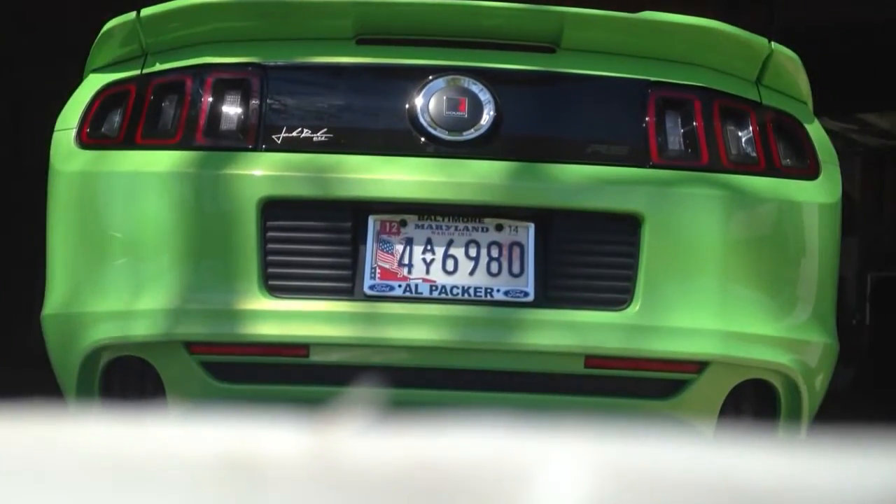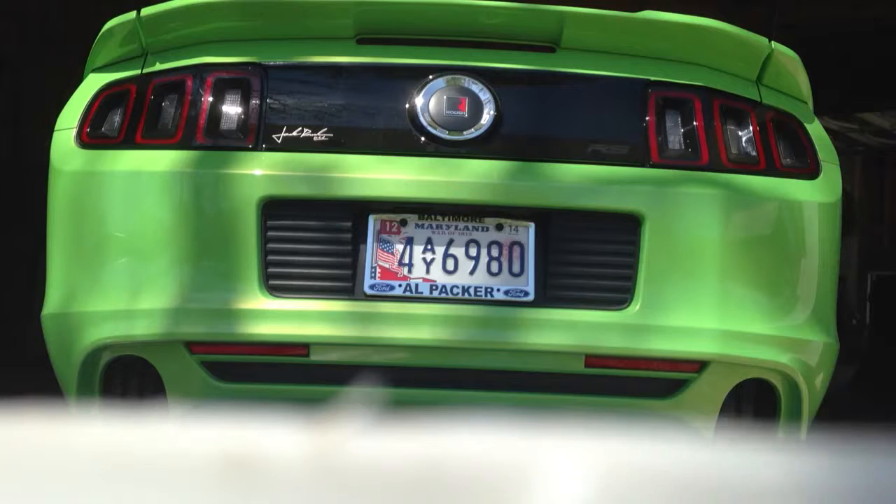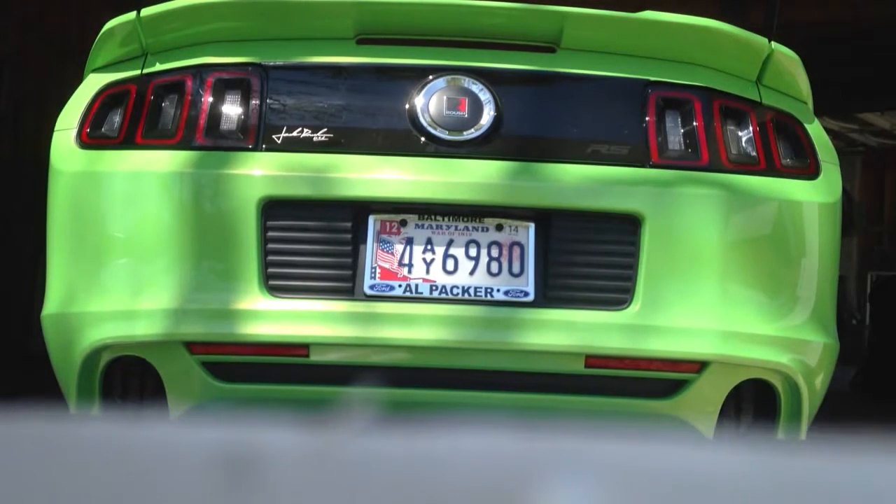Here we are with the continuation of the pipe bomb installation. We've got the stock exhaust off. I'm going to do a no-exhaust demo and see what the sound looks like. I'll let it idle for a while, then hit 3,000 RPM and then 4,000 RPM, just to see what it sounds like before we put the pipe bombs on.